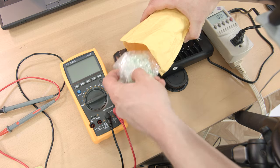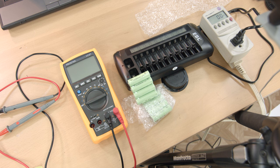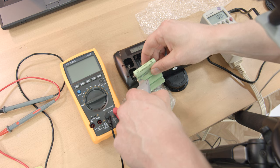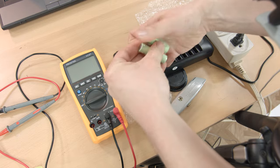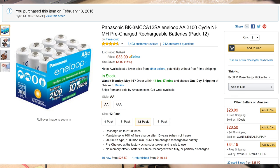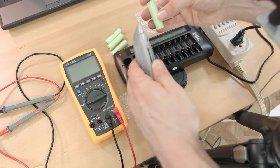Hi everybody, Scott here with some random nickel metal hydride cells that I got from AliExpress seller Shenzhen Dekang International Trade. The cost for 8 AAs was $5.68 US plus $1 for shipping — a final price of $0.83 per cell. That's an incredible deal, almost too good to be true. By comparison, the last time I ordered Panasonic Eneloop batteries from Amazon, they were $2.82 per cell — $2 more expensive than these generic Chinese models. Needless to say, I felt they required some testing.